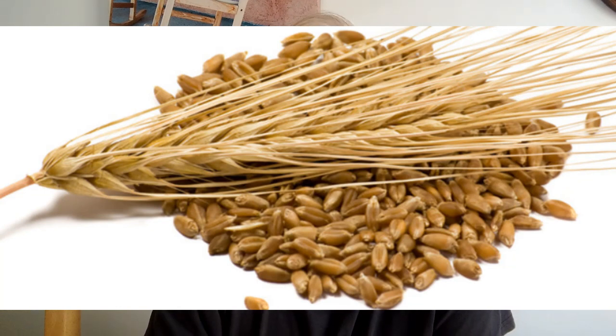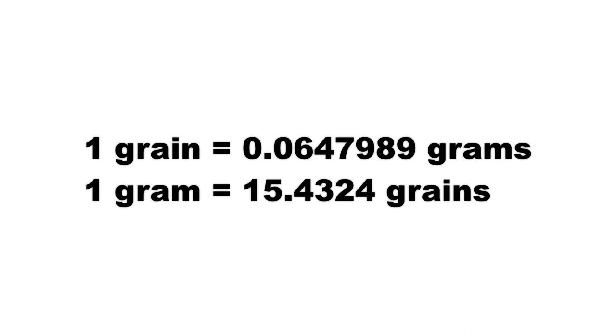Air gun pellets are available in quite a broad range of weights, measured in grams and in grains. A grain is based upon the weight of a single grain of barley, going back to medieval times in the UK. Grains are commonly used to measure the mass of bullets and propellants and are the standard unit used to weigh arrows in archery. One grain is equal to 0.0647989 grams, which means one gram is equal to 15.4324 grains — so we are dealing with very small units of mass.